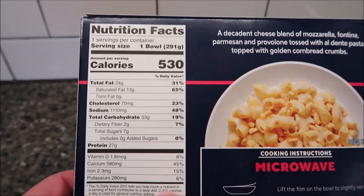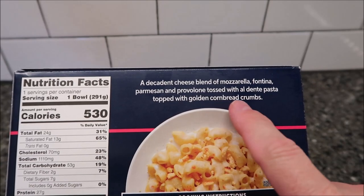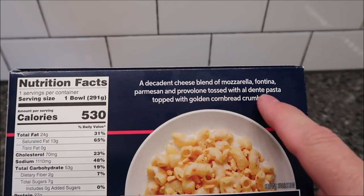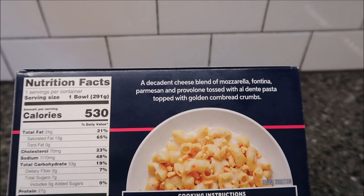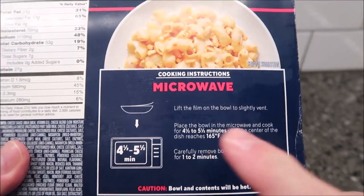One bowl is 530 calories. It says a decadent cheese blend of mozzarella, fontina, parmesan, and provolone tossed with al dente pasta topped with golden cornbread crumbs. Let's see if the cornbread crumbs make a difference because I know bread crumbs get soggy — let's see if cornbread makes a little difference.